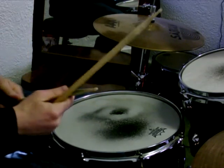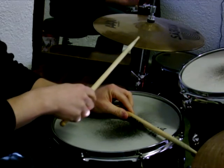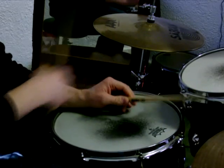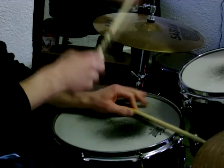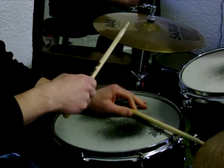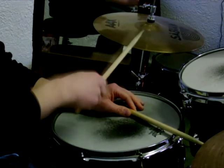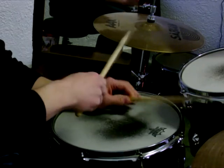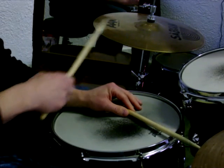So here we are again, just zoomed in a little bit better. I'll try to break it down as slow as I can here without losing the feel, but here it is again. Look at that, I messed up already. So it's left, right, right, left, right, right, left, right, left, left, left. I'll try to play it again as slow as I can.